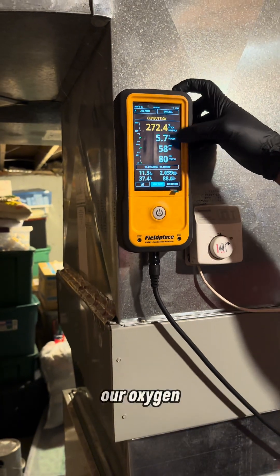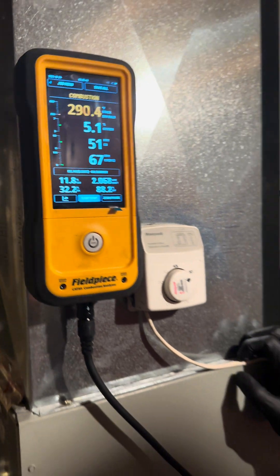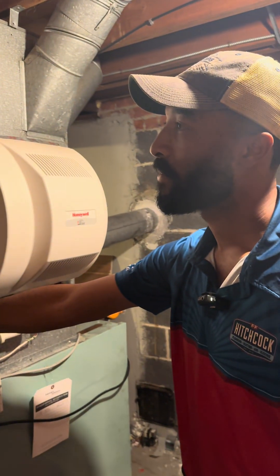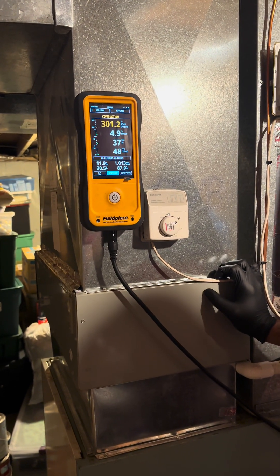As our oxygen starts to drop, so does our carbon monoxide. This thing is doing very well actually — spot on.